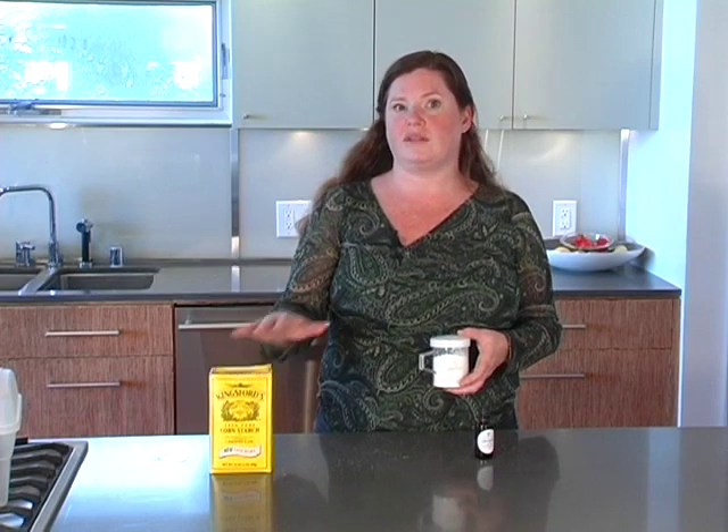That baby powder solution with cornstarch, or diaper deodorizing with baking soda — both of them are quick and easy to make at home and will save you quite a bit of money. Jennifer Taggart for Healthy Child, Healthy World.